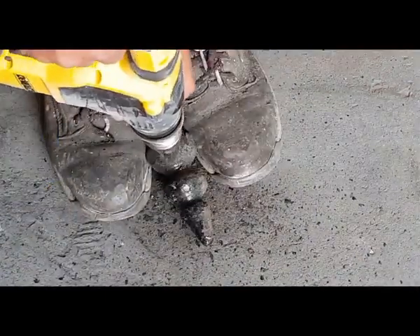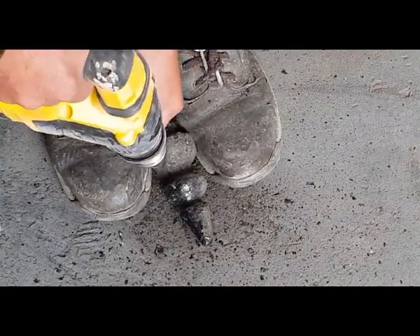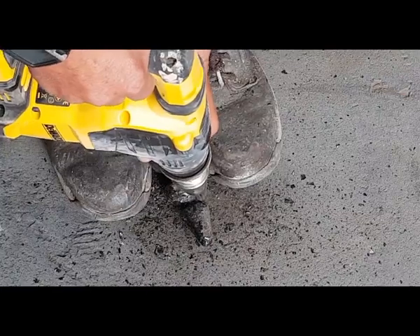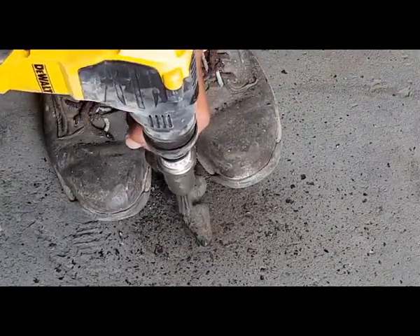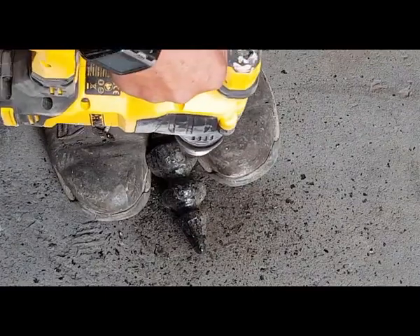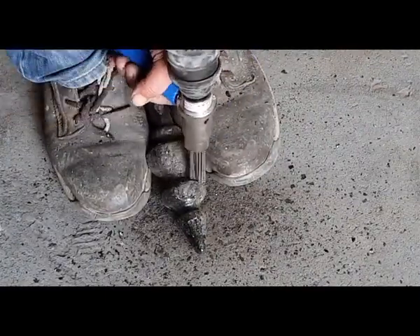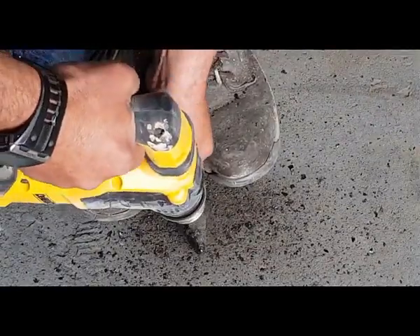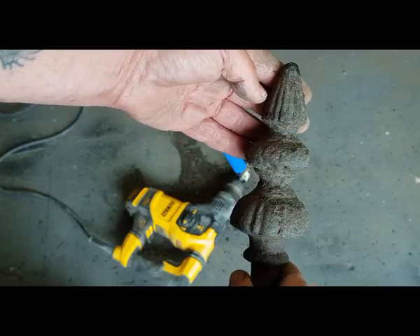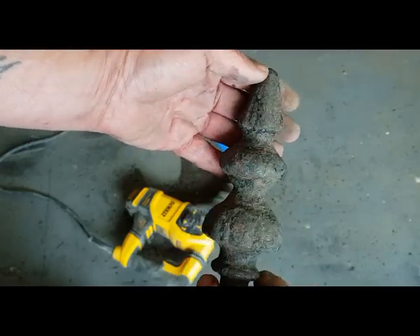After we've cleaned it up roughly with the descaler, we'll pop it into the shot blasting cabinet and give it a proper clean. It's almost done now. It gets 99% of the rubbish off, but the sandblaster gets into this stage which is very easily cleaned from then on.